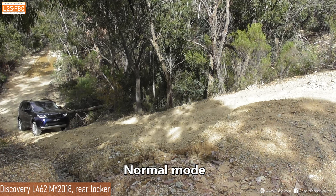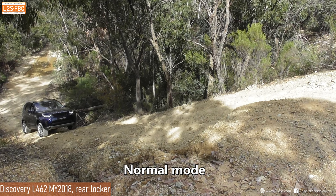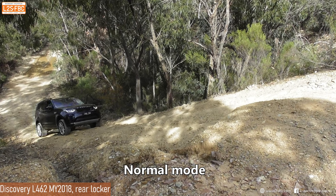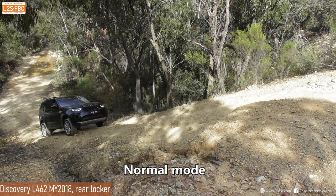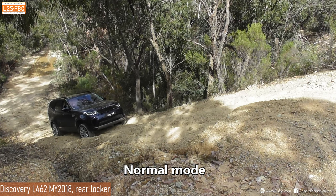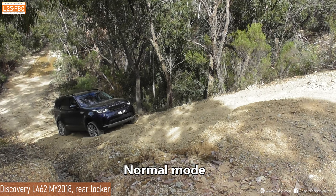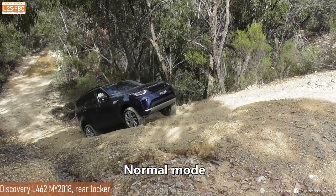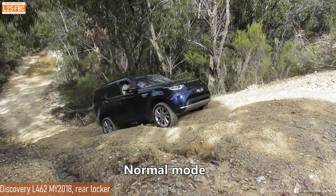Now we're going to take a look at a different 462 - this one is in normal mode but it does have that rear E-Diff, so let's look at that back axle. The right rear wheel is not spinning and it really should be, because that rear axle should be completely locked up. It kind of is now but initially it wasn't.